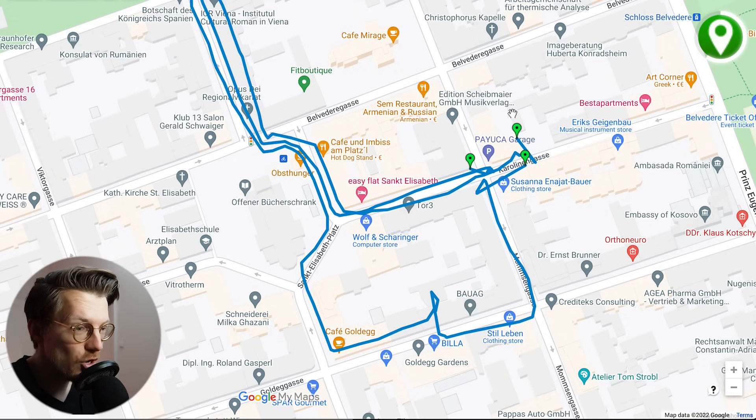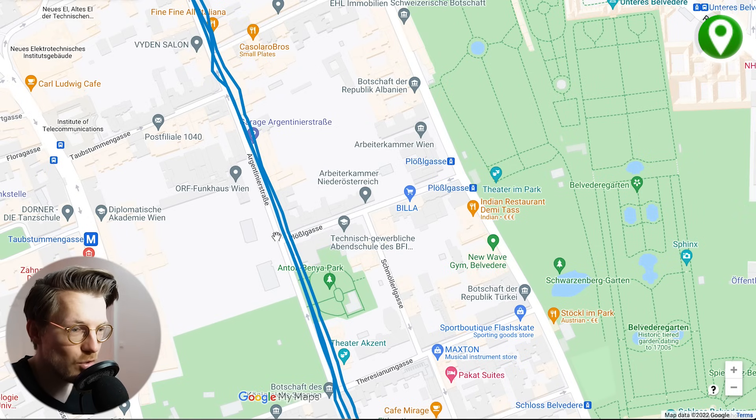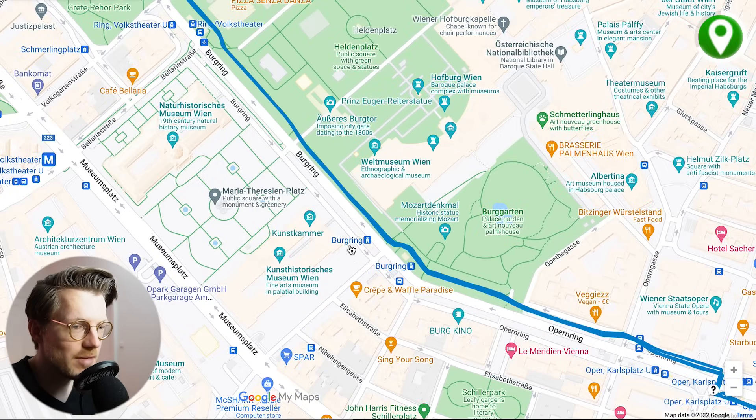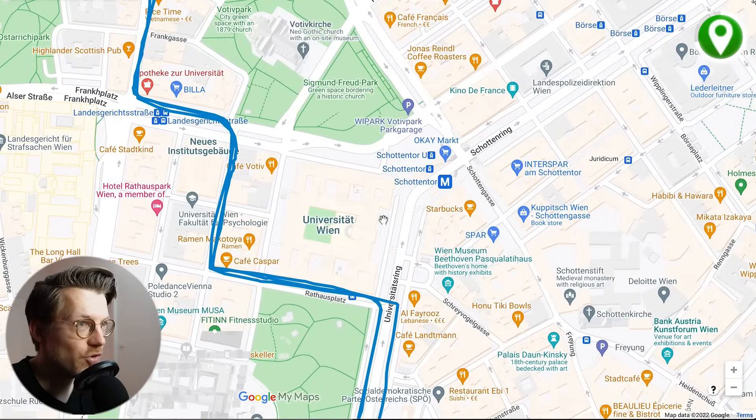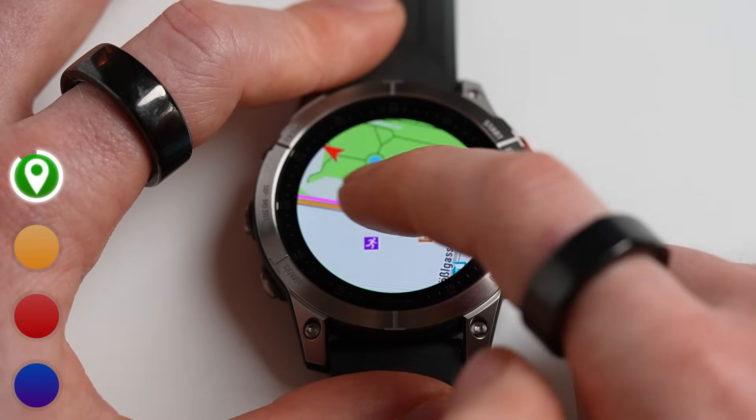Looking at cycling to work we see mostly the same thing — the signals are acquired quickly and overlap quite well for the most part, though there is some deviation in places, while other sections agree almost perfectly. The performance is potentially less good than Garmin's top models, the Epix 2 and Fenix 7. Overall I'd give the GPS tracking of the Instinct 2 4 out of 5 stars, since it acquires a signal quickly and is pretty consistent, though some other watches appear to be slightly better.